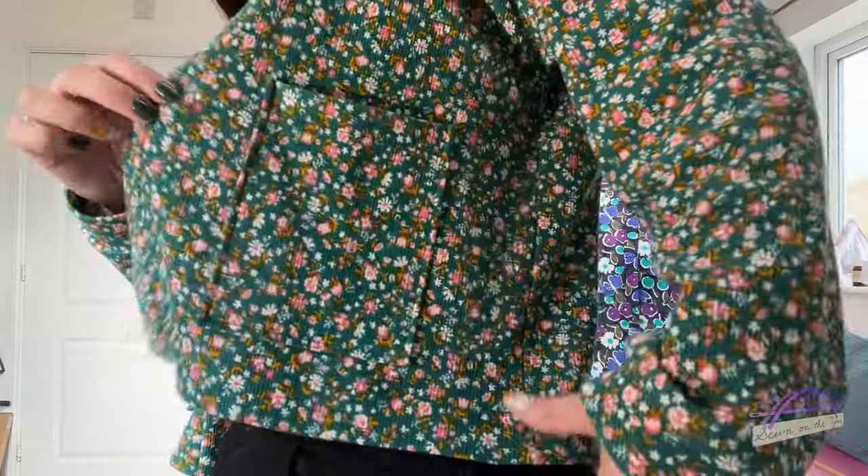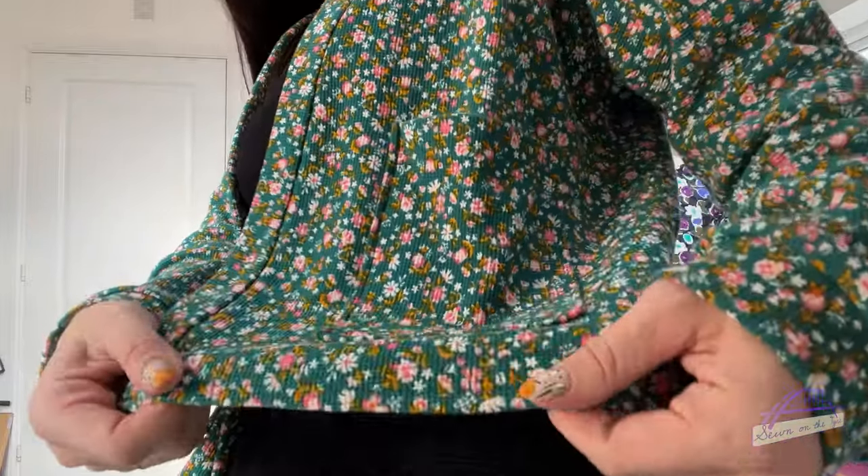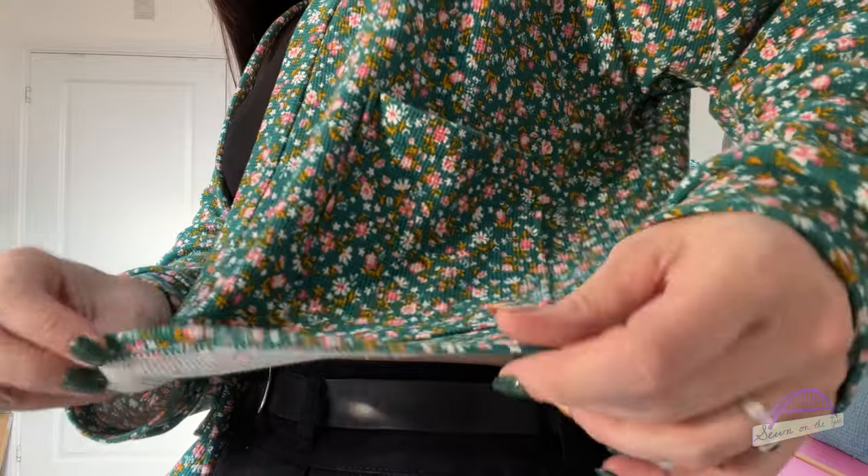One thing I found different about this pattern is that it doesn't have a hemband. Whenever I've sewn a cardigan pattern before they've all had hembands at the bottom, so I wasn't sure how it would work, but actually it gives it a really lovely sleek finish - nice and lightweight, nothing bulky or heavy, and the bottom is simply overlocked and then top stitched. Another really beginner friendly aspect of this pattern.